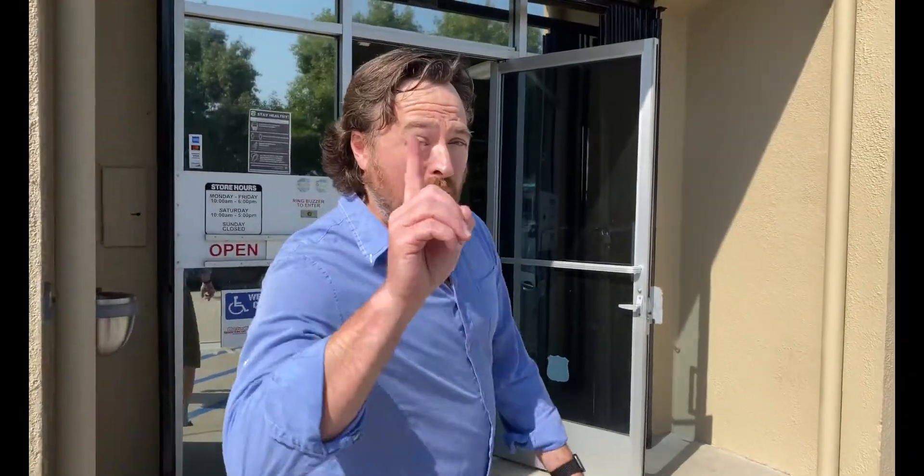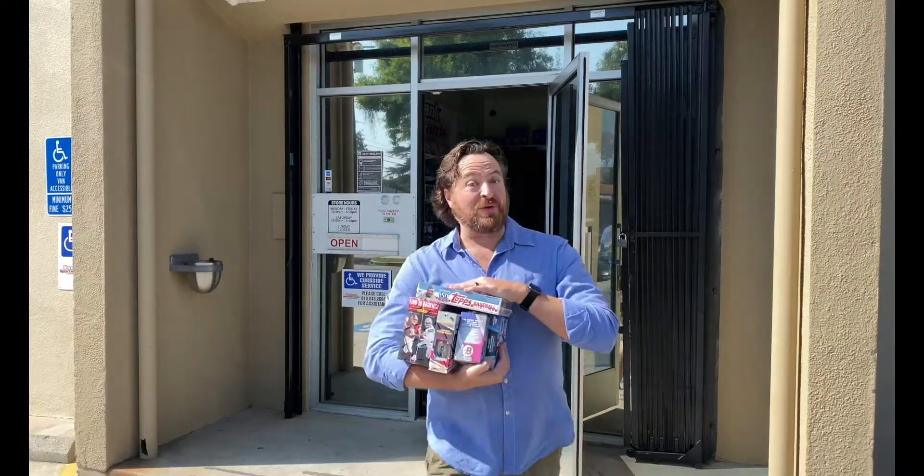Hi there, I'm Craig Michelson, and I just got back into the hobby after more than 15 years away. Join me as I reconnect with the hobby one pack at a time. Now let's rip some packs.